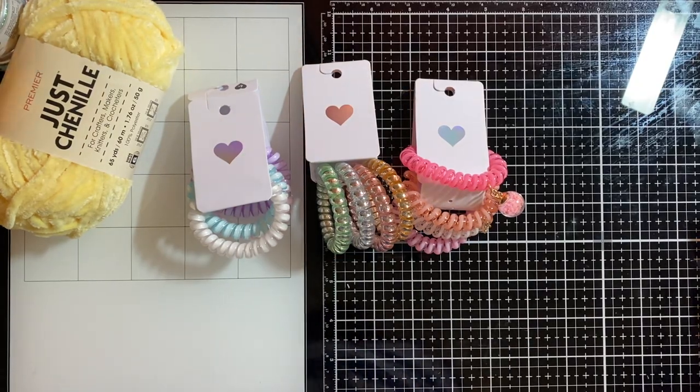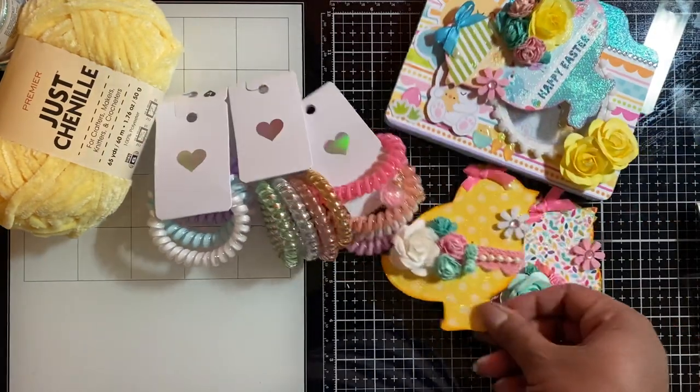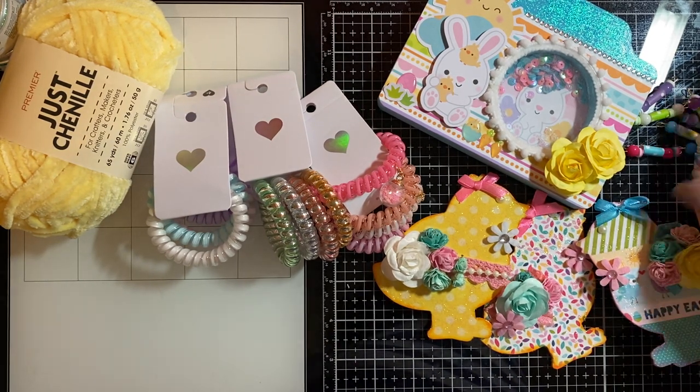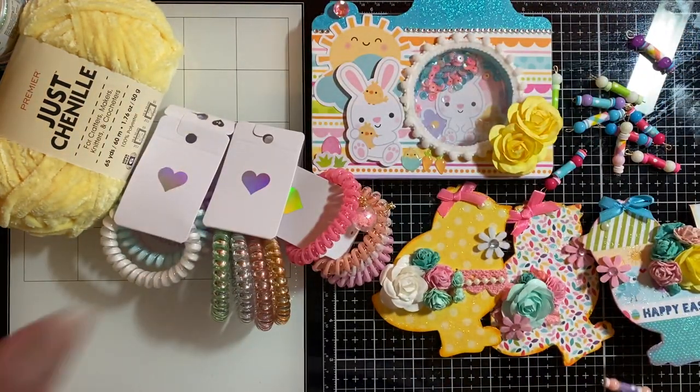That concludes my Dollar Tree haul and project share. I hope you enjoyed it. Thank you all so much for watching — have a great week ahead, be safe, stay blessed, and I will see you guys in my next video. Bye bye!